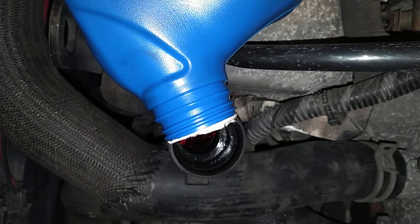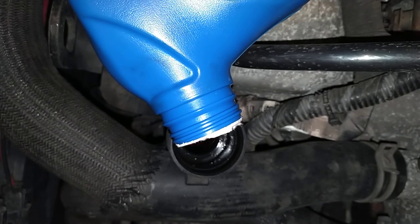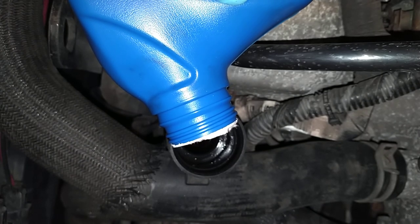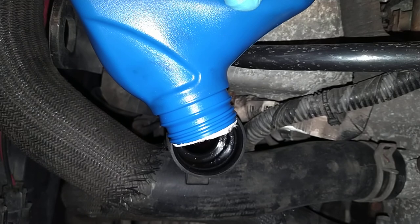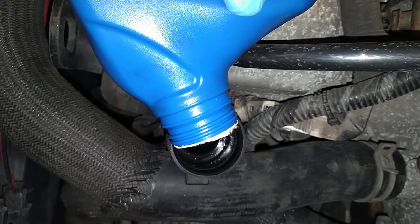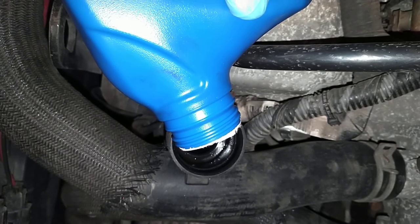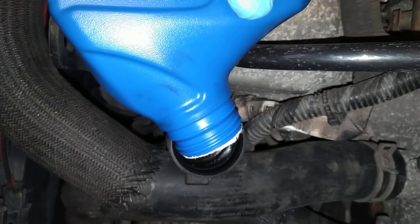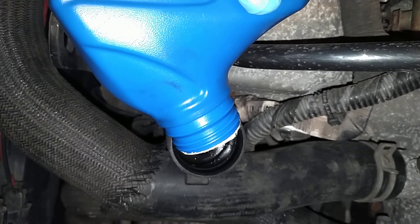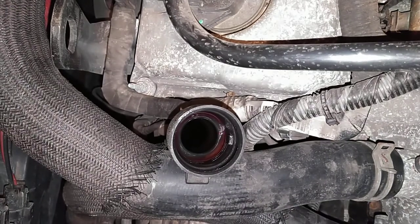I put in five quarts, run the vehicle, check it. I think normally I put in about six or seven whenever I do this. I usually use a bottle of Lucas but didn't have the money this time. You want to go nice and slow with this, especially if it's cold — if it's 30 degrees out or less you really want to go very slow. Right now it's pretty warm out — about 56 degrees in southeast Wisconsin in December, which is odd. But yeah, basically go nice and slow with it and fill her up.